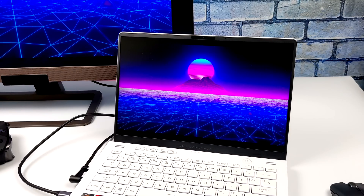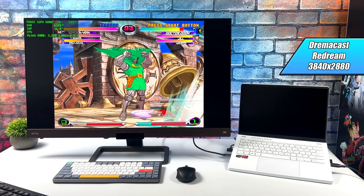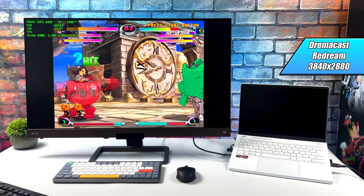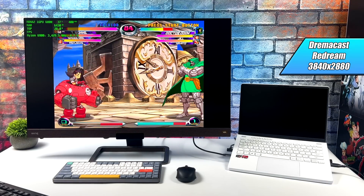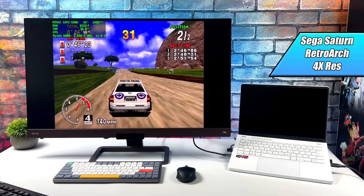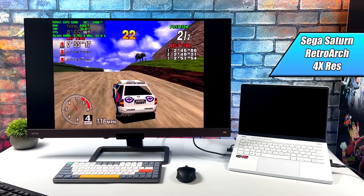We're going to start off light with Dreamcast and work our way up to PS3. Here we are using the ReDream emulator at 3840 by 2880 — the maximum resolution we can go — running on a 4K monitor over the USB Type-C display out on the laptop. When it comes to Dreamcast, I knew we weren't going to have any issues. Moving to Sega Saturn using Retroarch and the Opera/Shiro core at 4x resolution — to be honest, I am seeing some dips, so 2x would probably be the way to go, at least with the current drivers.